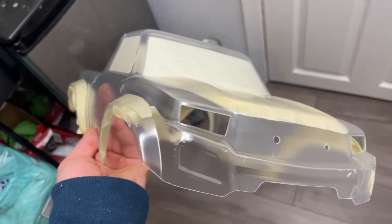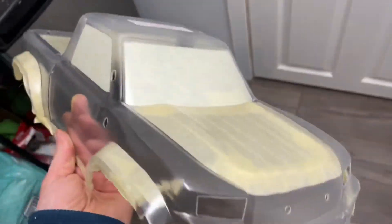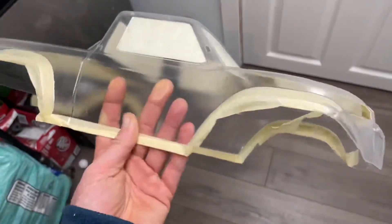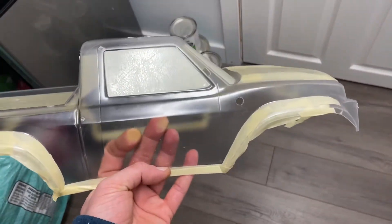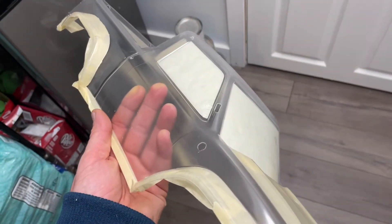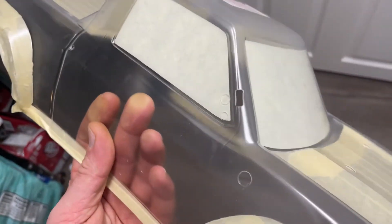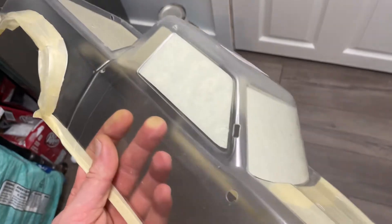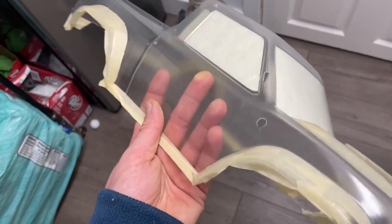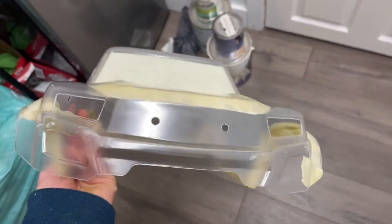Just a heads up, if this helped anyone — I didn't see anyone talking about these pre-cut bodies from Traxxas, so there's something for someone. You'll be spending a little bit more if you're going to do this because of the accessories. For sure you're going to put that snorkel on, because it's going to look weird with the hole in your A-pillar. Unless you make it into something else. We'll see how the copper comes out.